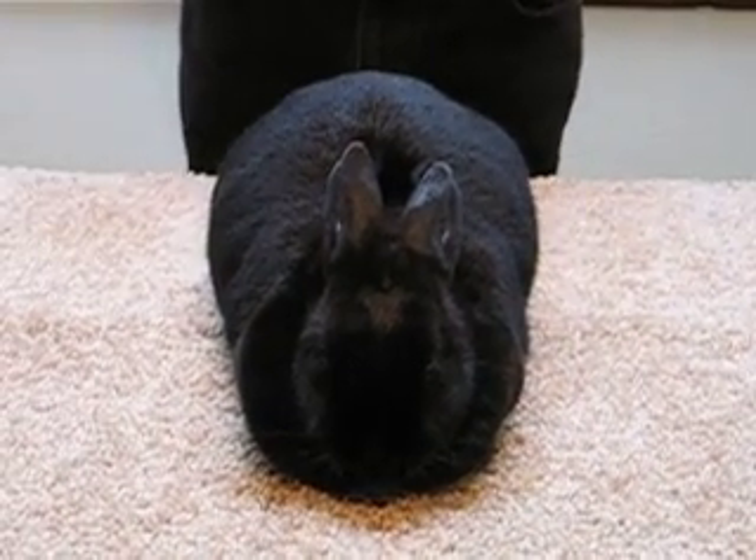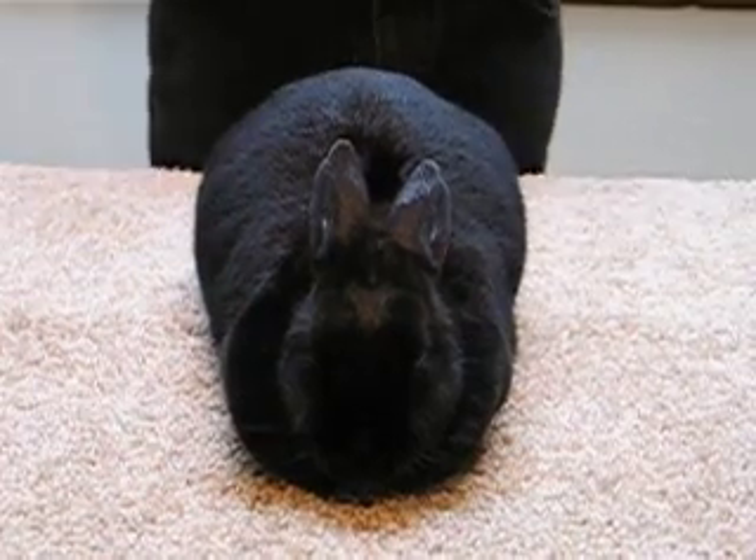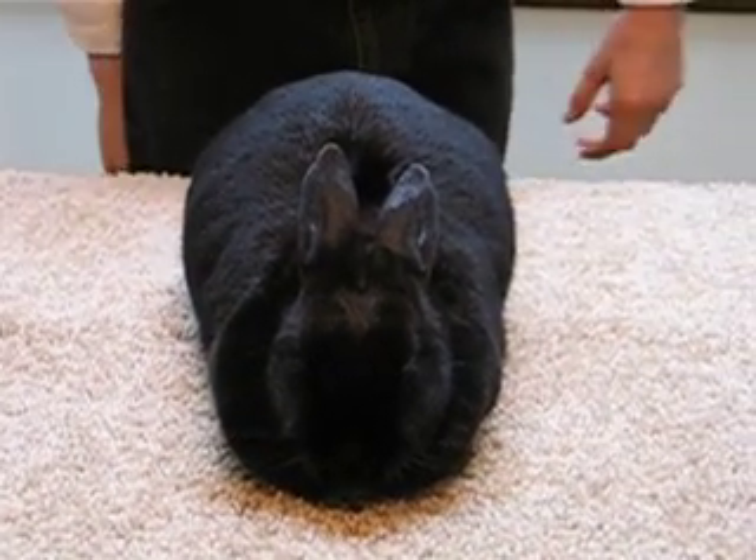I'm now going to show you how to sex your rabbit to determine if your rabbit is a buck or a doe. To do this you will need to put your rabbit in the rump position.